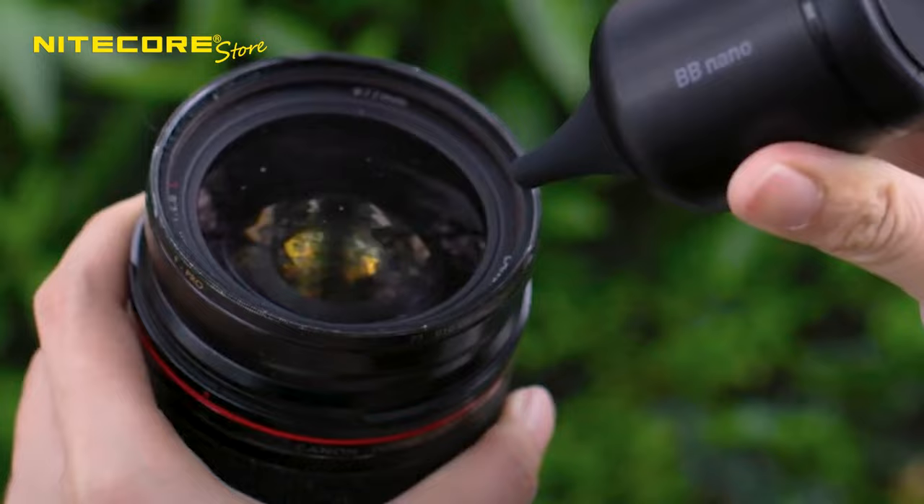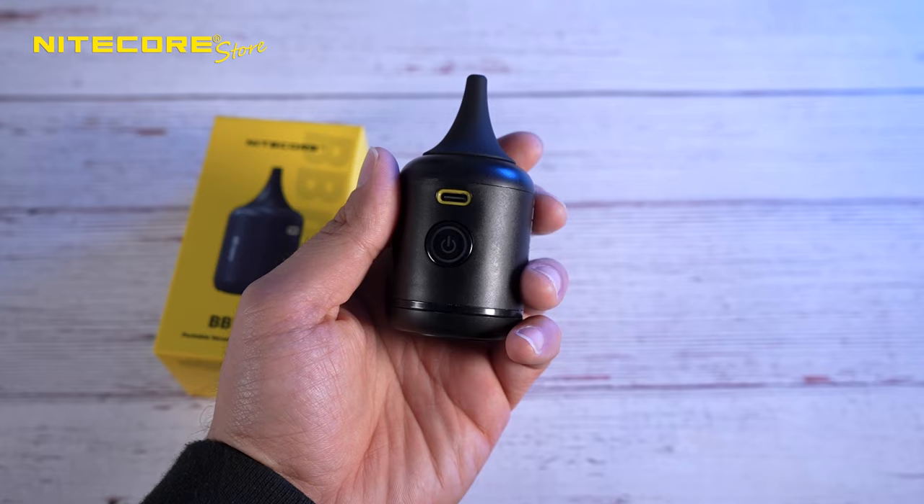What do we have inside the box? The BB Nano. Back to your scheduled programming.